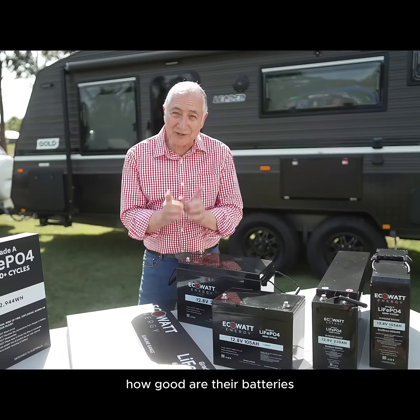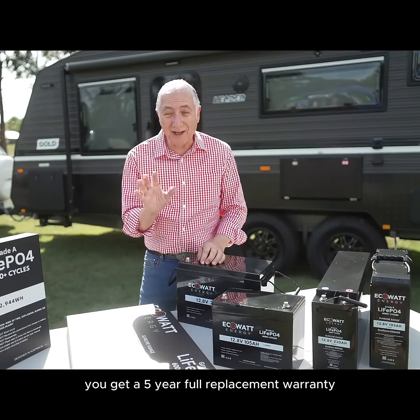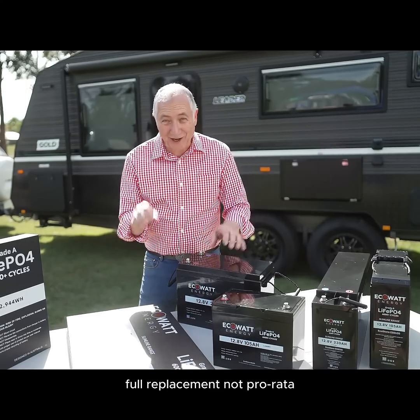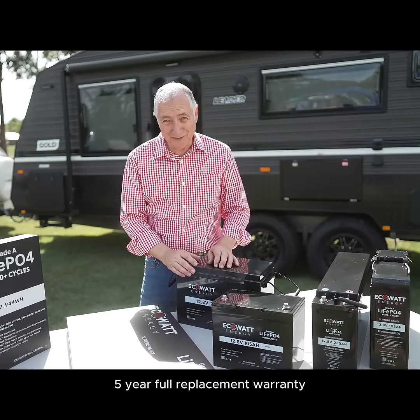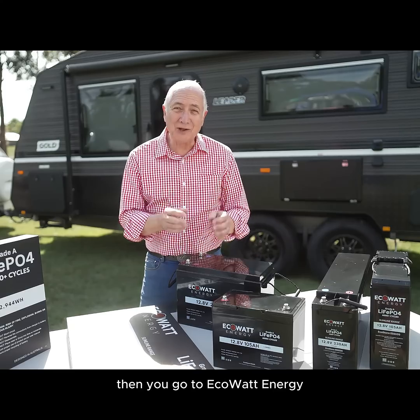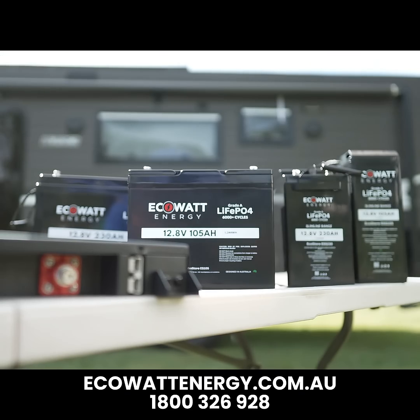How good are their batteries? You get a five-year full replacement warranty — full replacement, not pro rata. So when you want your battery and it's a LiFePO4, then you go to EcoWatt Energy.